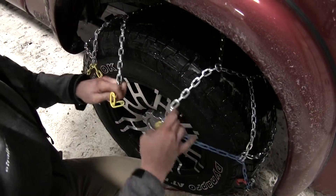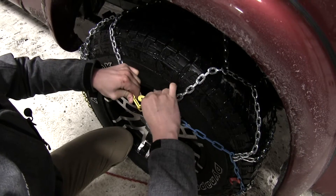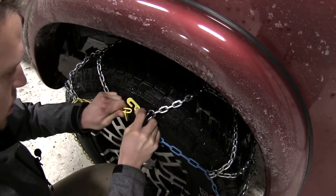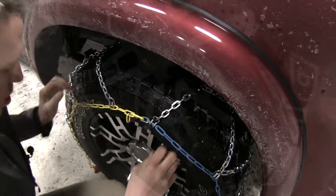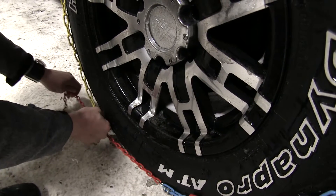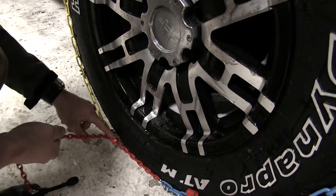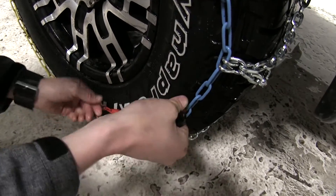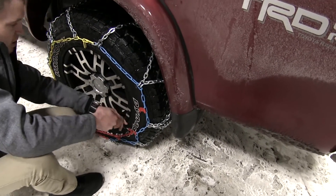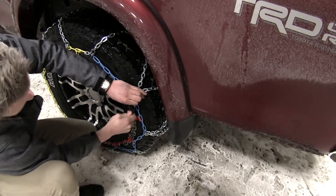Next we'll connect our link up top. We'll want to connect it as far as we can go — in this case being our second link. Then we'll take our tensioner, making sure the red chain comes down and around, nice and tight coming up through, and then connect it as far as we can on the chain up top.